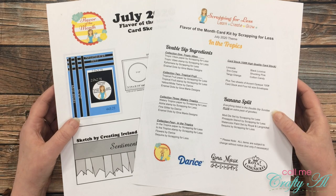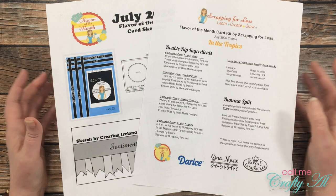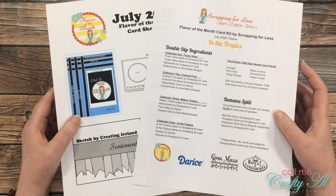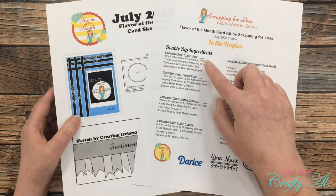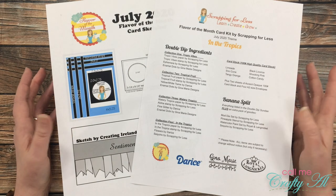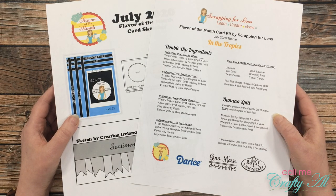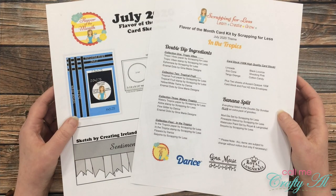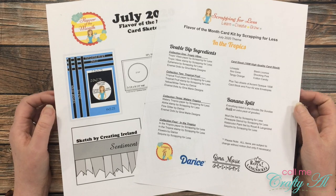Before I get started on today's unboxing, I want to say a big thank you to Teresa for inviting me to be the guest designer this month. In today's video I'll be doing the unboxing and then a project share of one card made with each of the collections that come in this month's kit, and then over the next couple of weeks I'll be back with process videos for those cards.